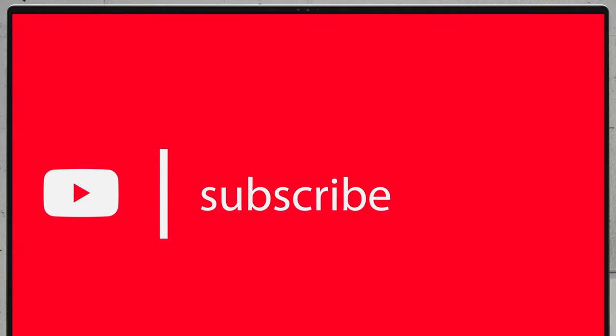To see more disassembly videos of the latest notebooks, we would highly appreciate if you hit the like button and subscribe to the channel.